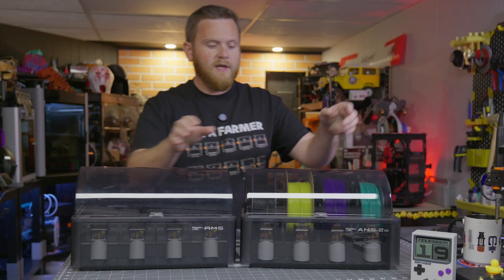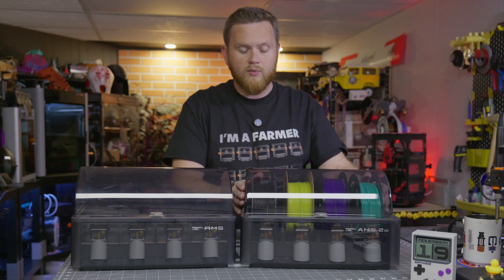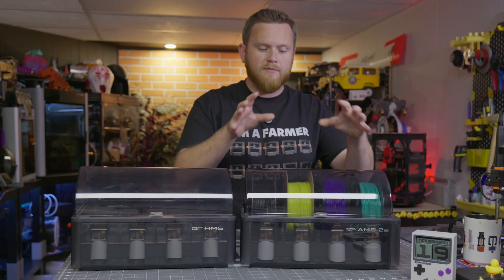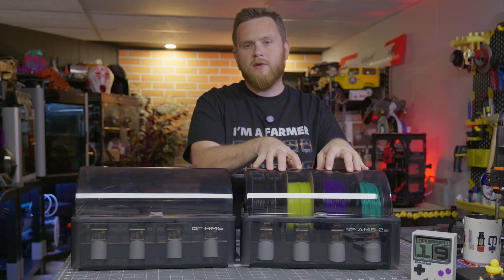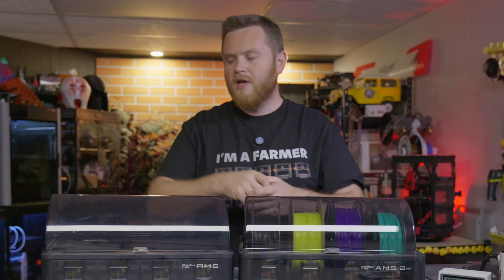This thing was a game changer. Then recently there's a new AMS unit by Bamboo Lab called the AMS 2 Pro. This one has a heating unit inside, which means it allows you to manage multi-color, manage up to four materials in each box, and also dry them when they're not in use.